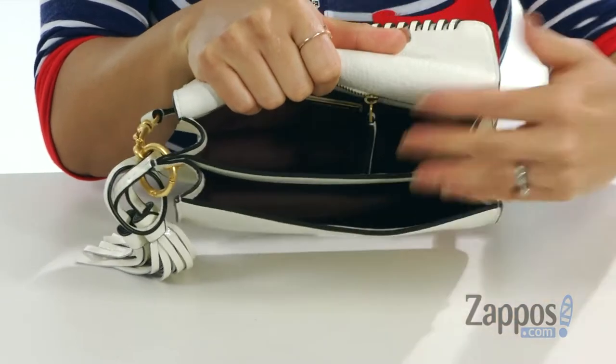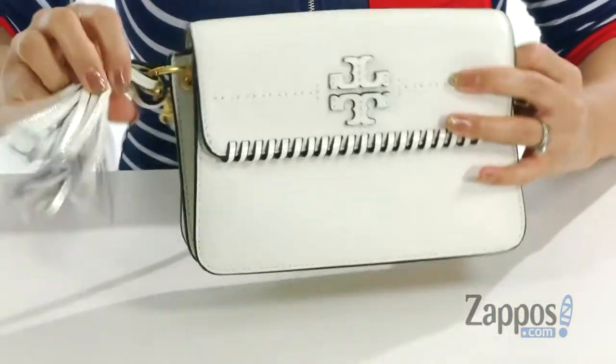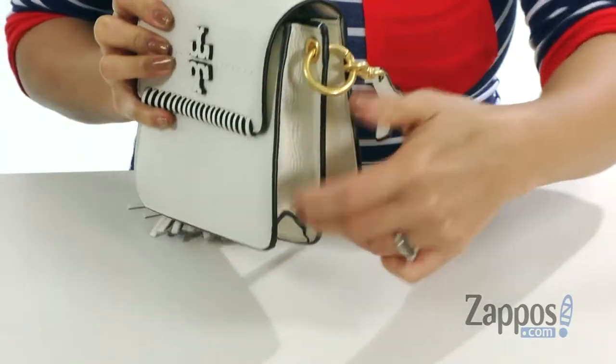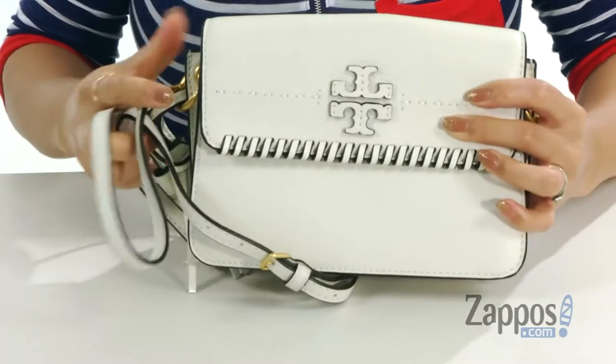When you open it up, I love how there's two compartments so you can stay really organized, and at the back wall there's a zipper pocket. It does have two tassels for funsies and you also get an accordion style with a flat bottom. It does come with an adjustable and detachable crossbody strap.